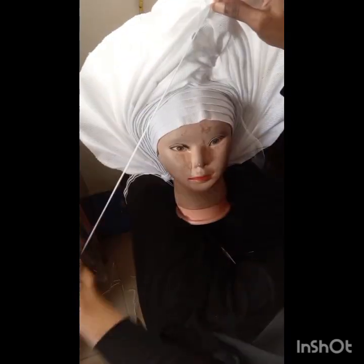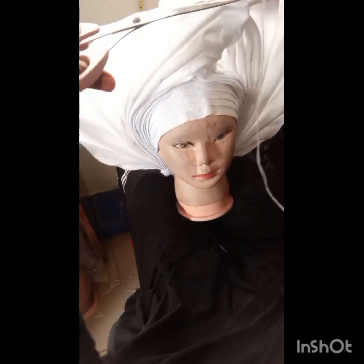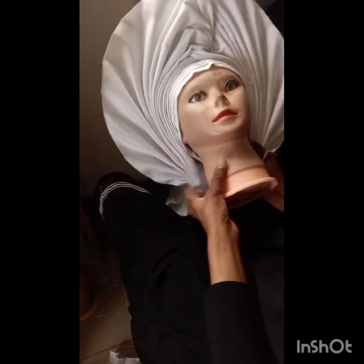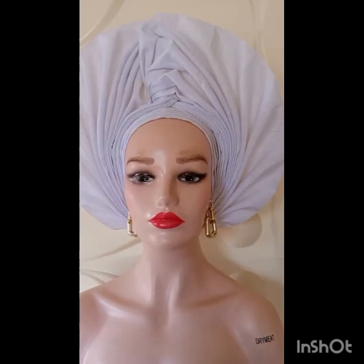For tacking: I knot the thread, start from inside one of the fan plait pleats, take it all the way to the back, come back and finish everything off at the middle. That way when you knot it, it won't be showing or visible. Tie everything together and cut it off. Then I'm going to take it to the sewing machine to finish off the undo. Here's the finished look! I hope you enjoyed this tutorial — if you did, please give it a thumbs up, share with your loved ones, and leave a comment below. See you in my next video, bye!